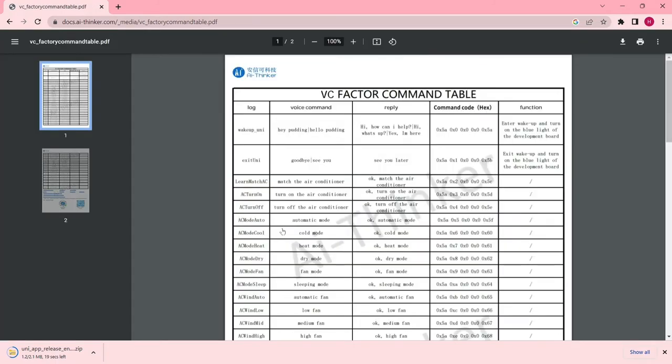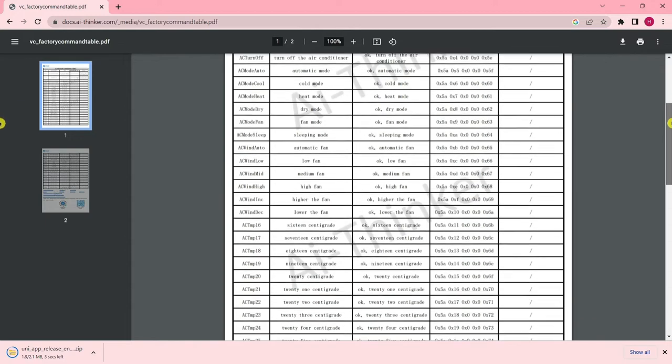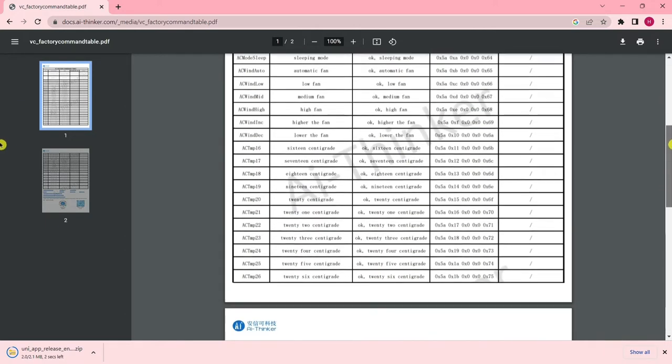From here you can download the factory instruction list. You can customize these words and phrases according to your needs by altering the commands in the firmware file.